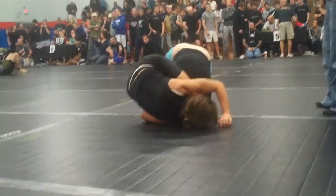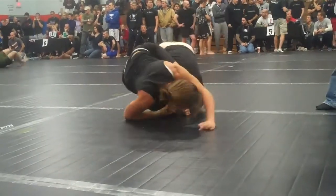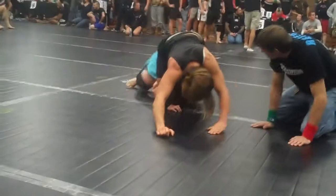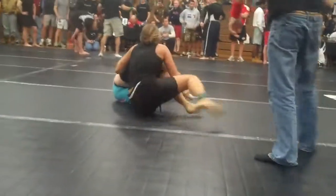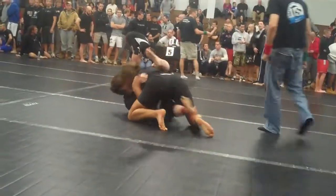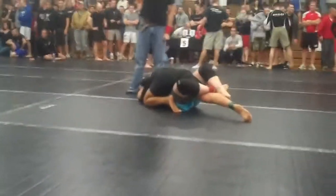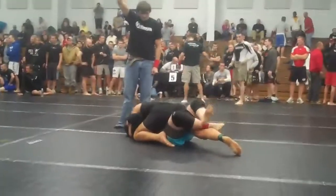Keep rolling over your left shoulder. Come on, take the back. Keep going. Drive. You got to move Pam. Put your left foot in your knee. Scramble. Get to your side and scramble.